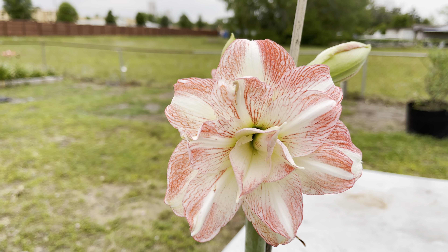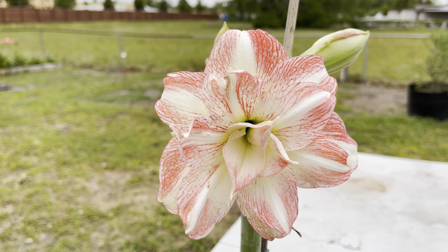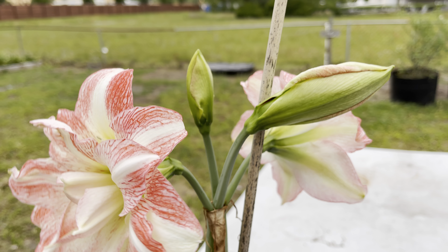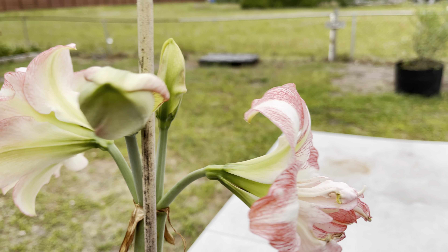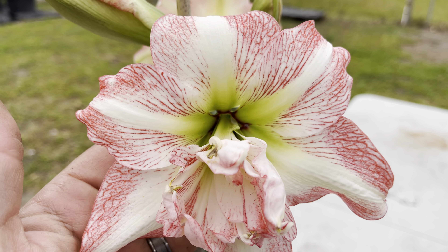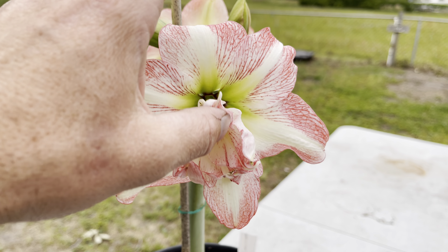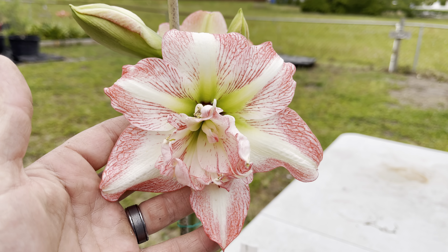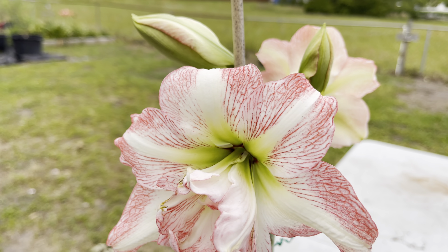I repotted this one, and maybe the second stalk will be better — it just hasn't bloomed like it should. This flower looks like it's going to be better; this one right here is on its way to open. It's good to get that red in the center, but this one's kind of mutilated where it hasn't opened fully.